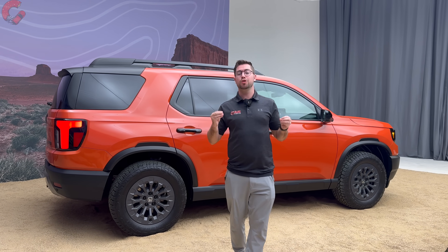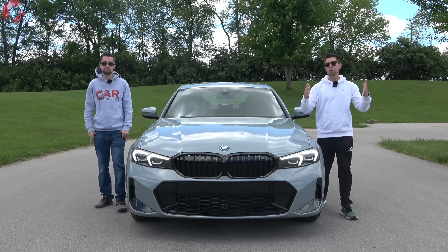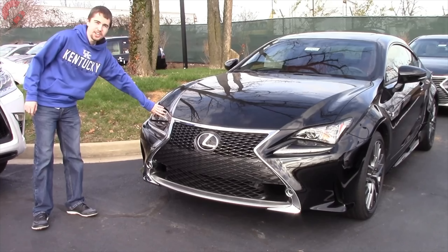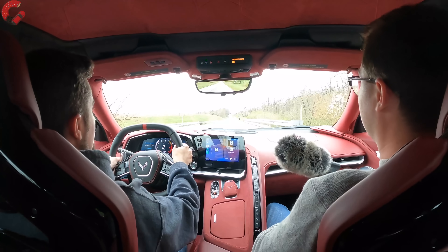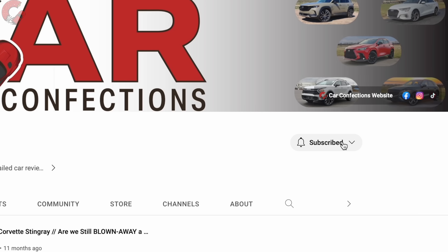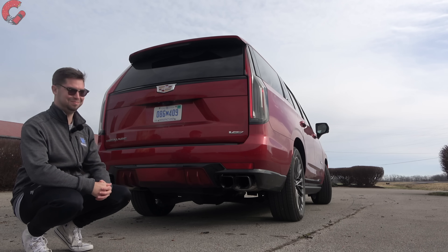Now let's check out the inside. But first — we're brothers and we've been reviewing cars since we were 12 and 16. We may be young but we love cars, and we'd love for you to subscribe to be part of our Car Confections family.